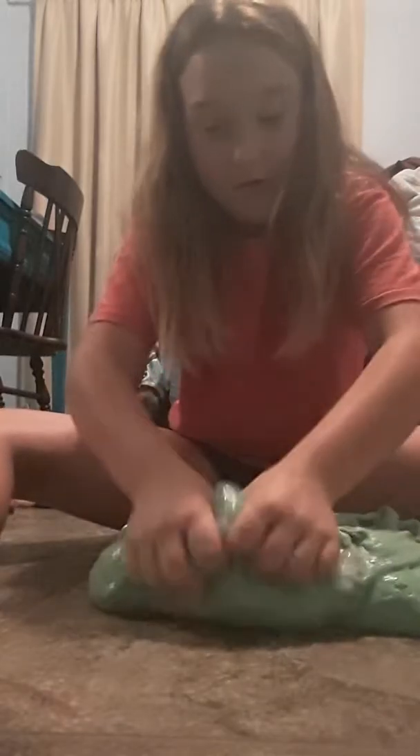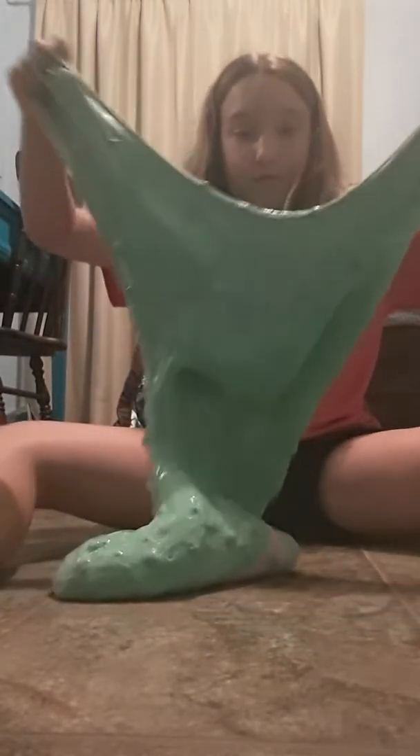I think this slime is just going to stay green. That's what it seems like — it's going to stay, because there's more green than any other color.